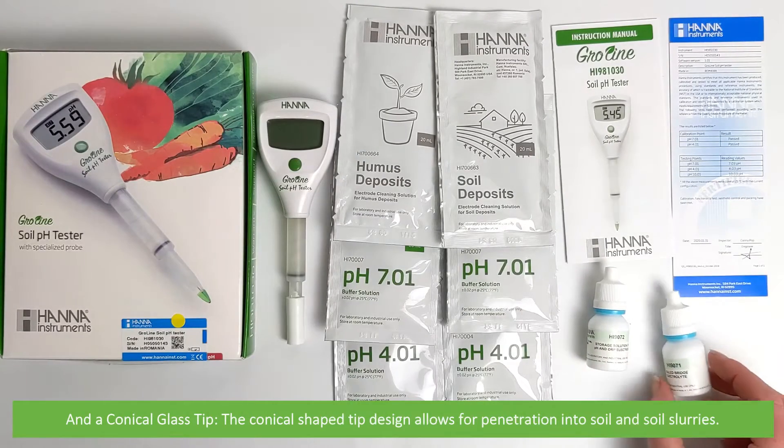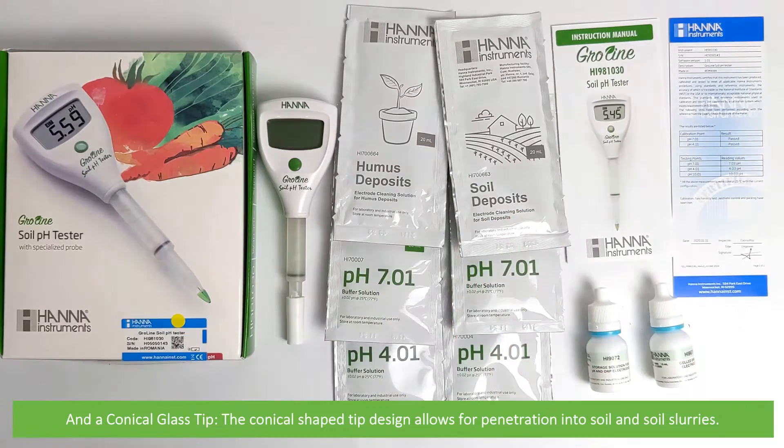And a conical glass tip. The conical shaped tip design allows for penetration into soil and soil slurries.